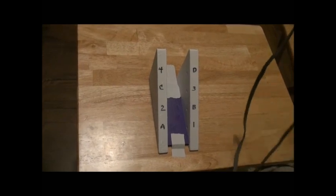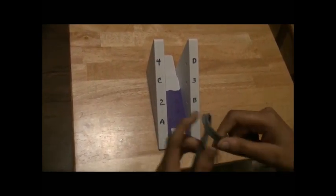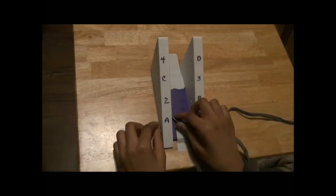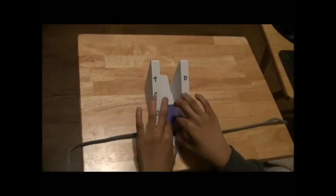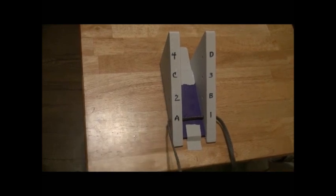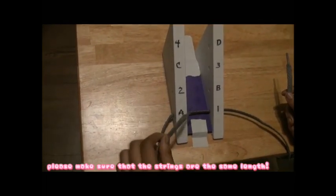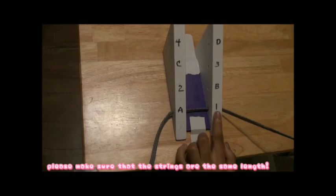So you take your lace right here, and when you take your lace, you start at A1. So you take your right lace, you push it through the hole, and then you take your left side and you push it through the A hole. Make sure it's straight like this — your right lace side goes to the one hole, and the left lace side goes to the A hole. If you're left-handed, then you start at your A lace and go to B. But since I'm right-handed, I will start at A1, which is one right here.